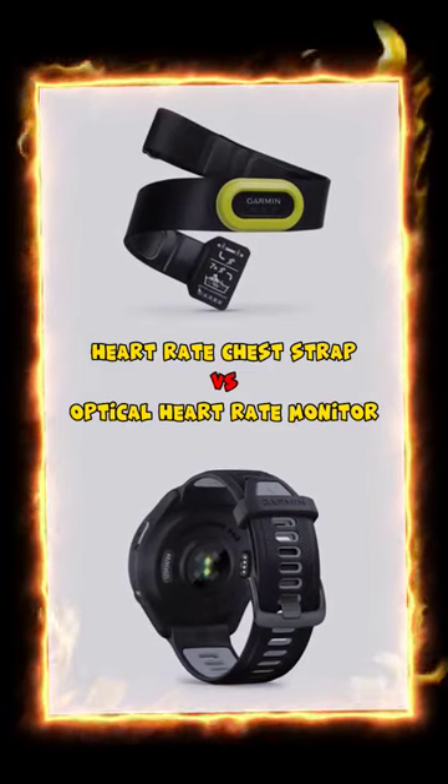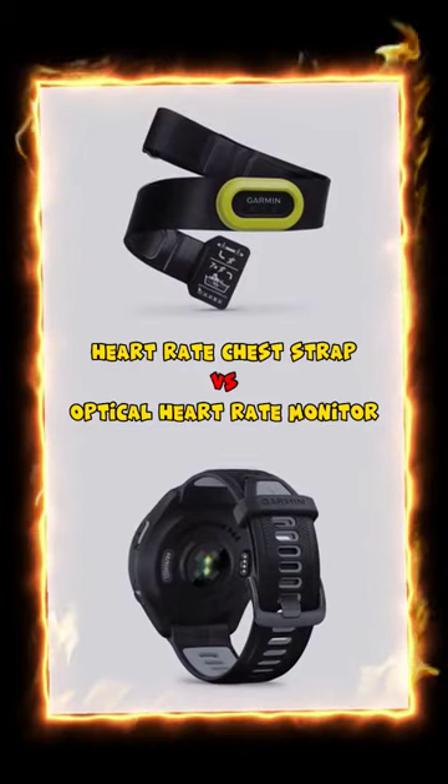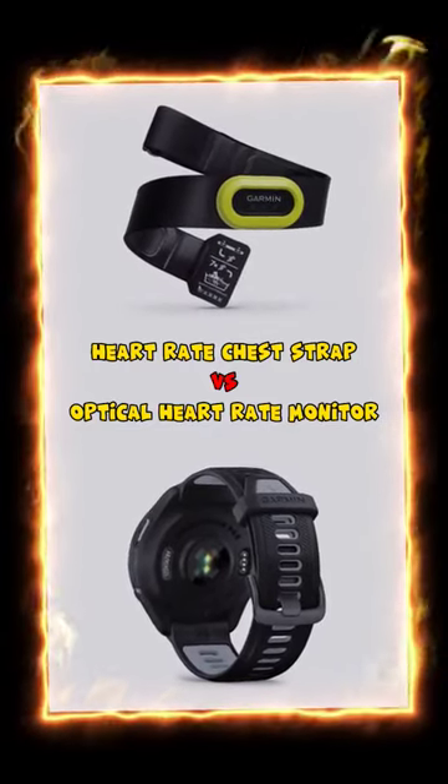It is important to say this test is based on my experiences. Over the past 20 years, the heart rate monitor has been the most important tool for my training, besides listening to my body.